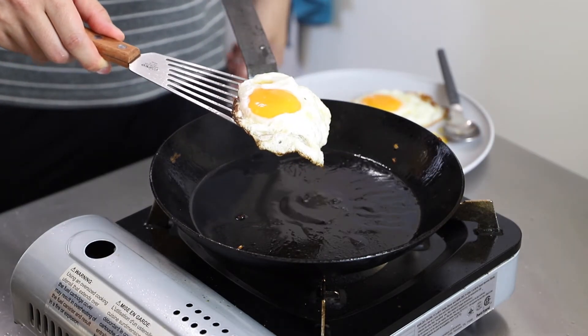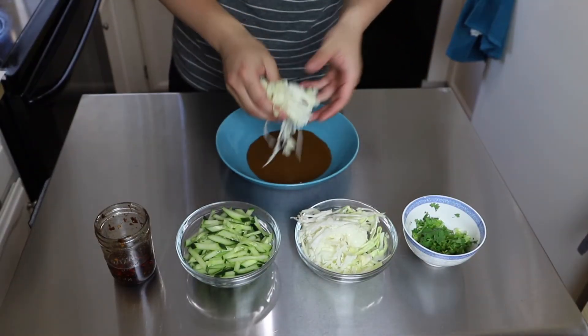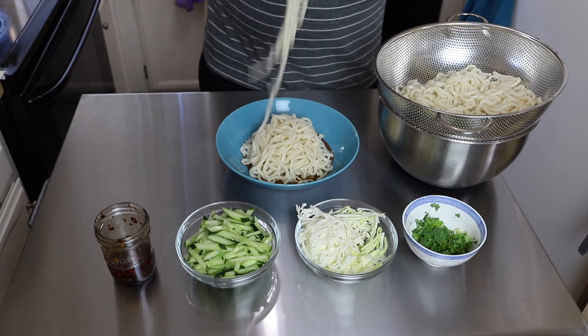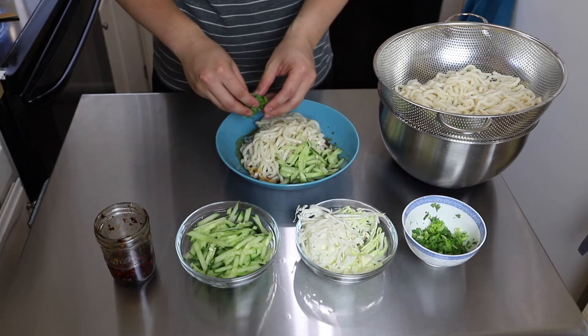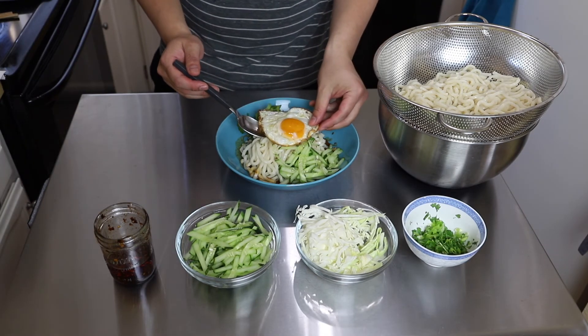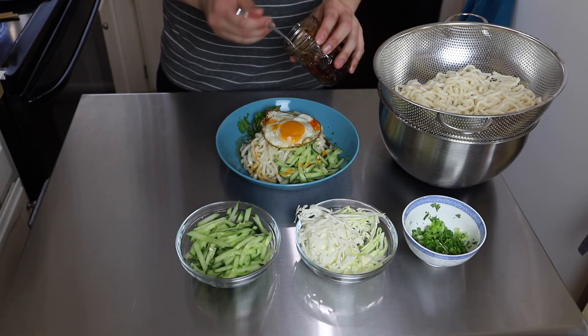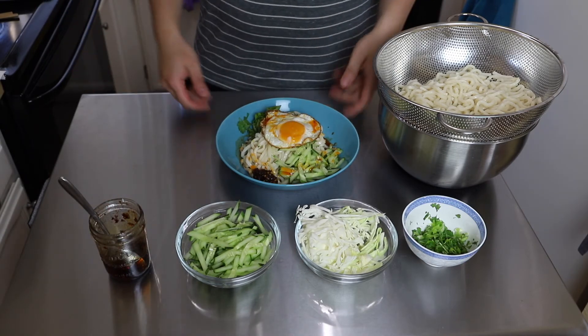My eggs are done cooking and my noodles are done cooking, so all I have left to do is assemble. To assemble this dish, I start by pouring half the sauce into my bowl — I know it looks like a lot of sauce, but the udon noodles will soak it all up. Then I put in my cabbage, because it will soak up some of that sauce as well. Then I dump in my udon noodles. From there, I put in my cucumber on the side, the cilantro and green onion mix on the side, and top it off with the fried egg. Last but not least, I add some chili oil — mine is homemade, but store-bought is fine. I drizzle the oil over the noodles and then place some of the chili flake paste from the bottom on the side with the rest of the toppings.